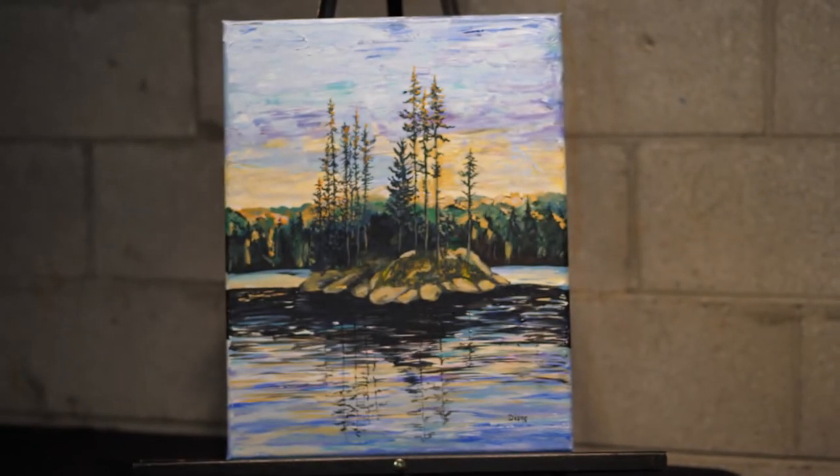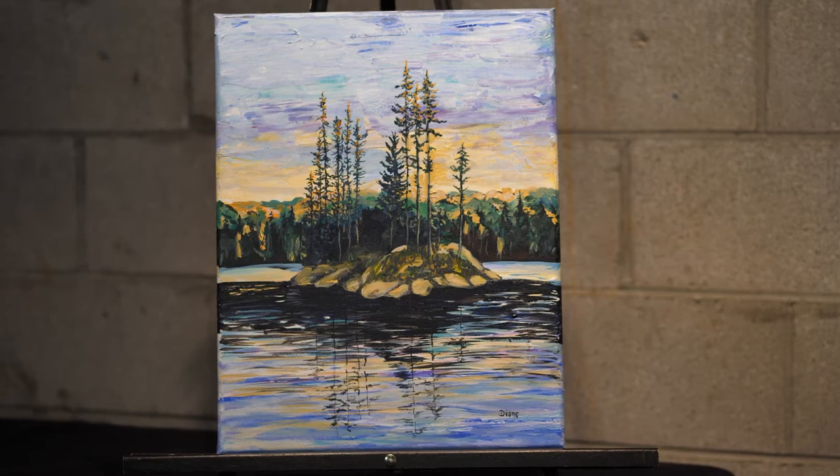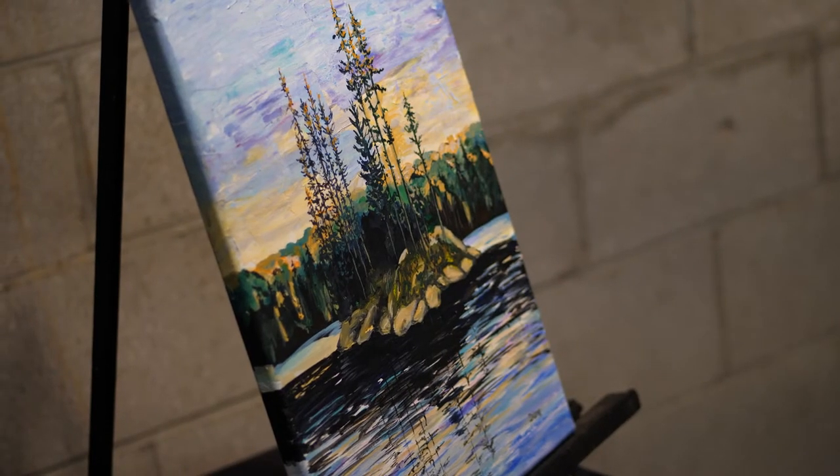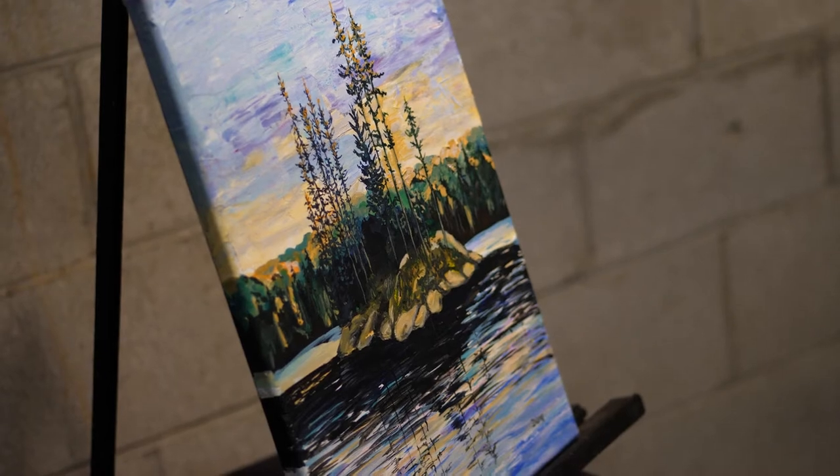The painting that I have brought along today I have titled 'Hope is in the Air.' The idea behind it was getting through COVID. I found that when the vaccine came along, I felt more hope.